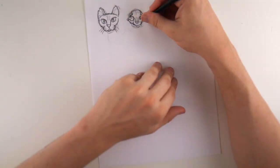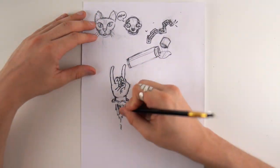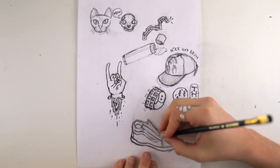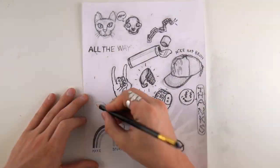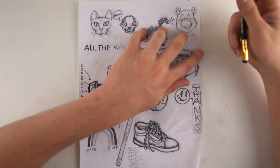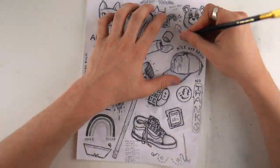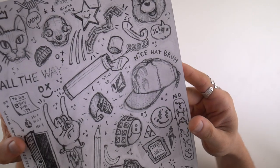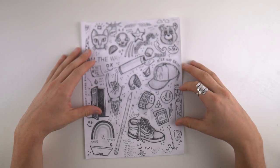First thing I did is I got a piece of paper and started sketching out some ideas. I wanted to fill a whole entire page because I thought that'd be fun. I've gotten some comments about how I should turn this into a new sticker sheet, which I might just have to do. Once I got that done I have this leather piece.